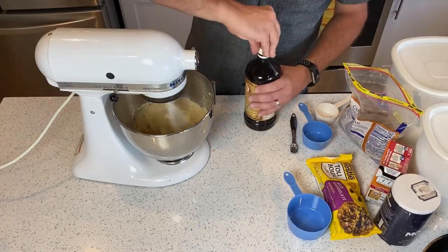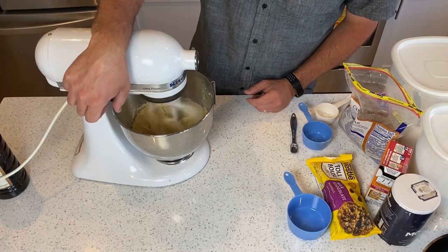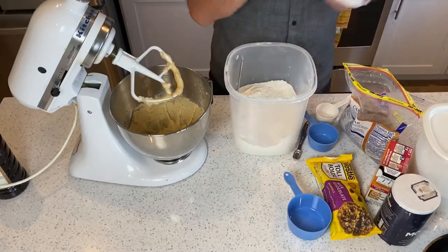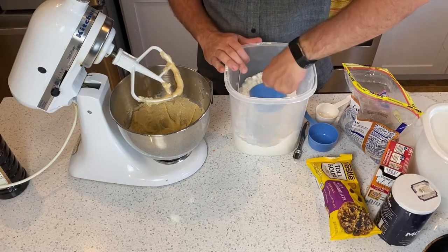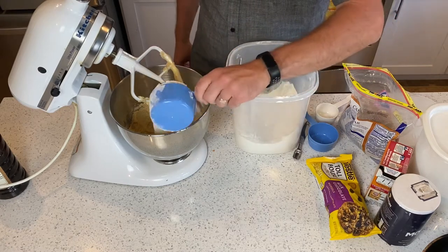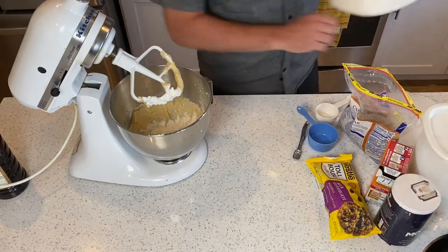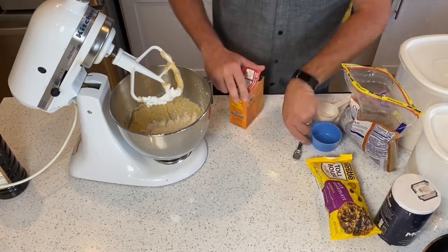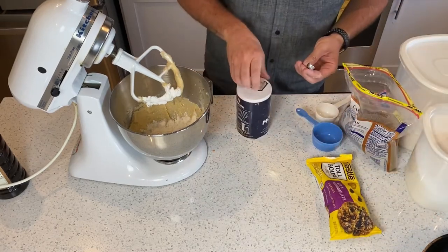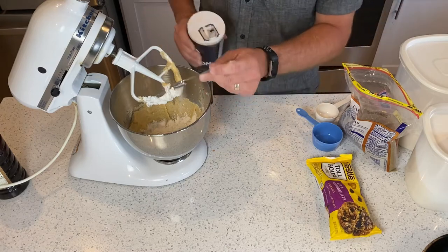We're almost done with the process as far as making the chocolate chip cookie dough goes. Now we do flour — I like to do just over a cup, so about a cup and a fourth. A heaping cup of flour is good enough for me. Then I'll mix in a half teaspoon of baking soda and a half teaspoon of regular table salt.